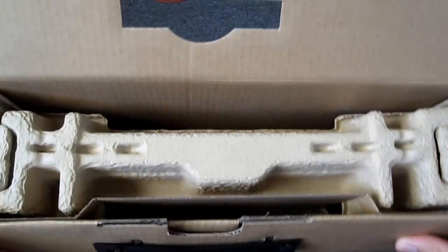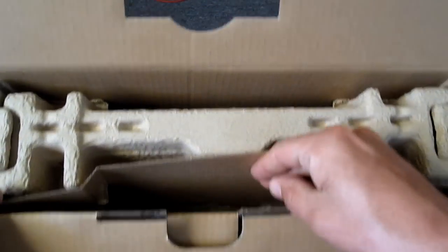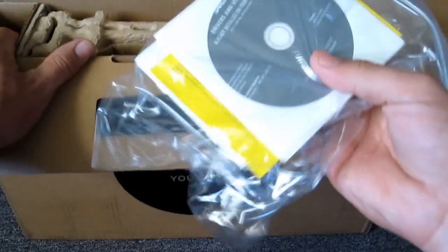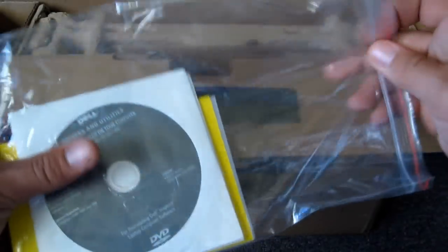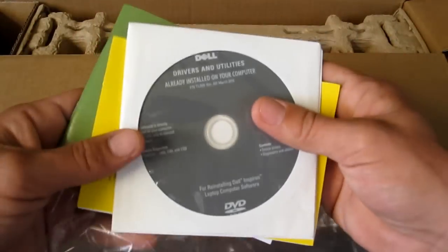Inside we get some cardboard down the side, and a bunch of manuals. There's a Ziploc bag — inside we've got your drivers and utilities disc.